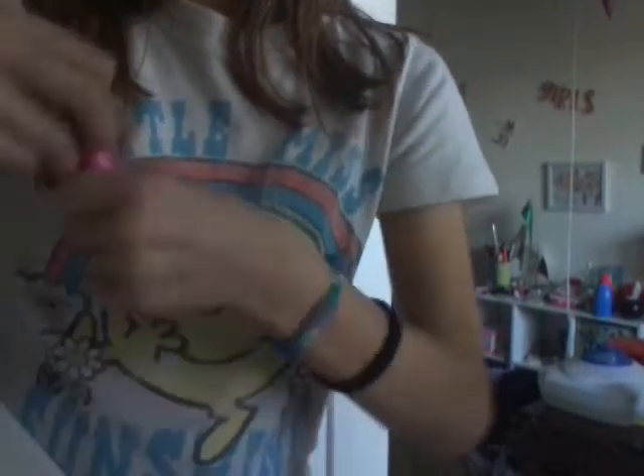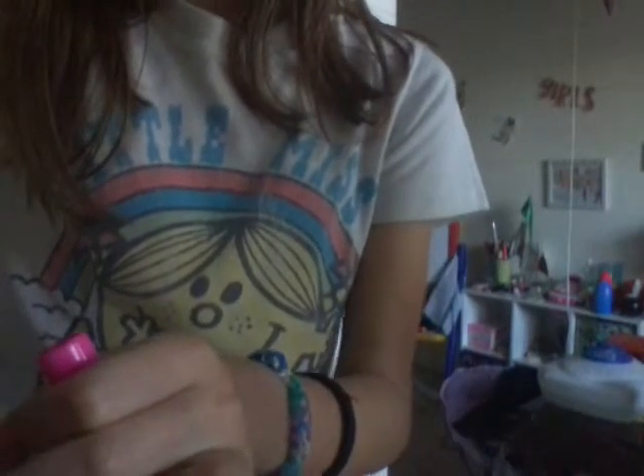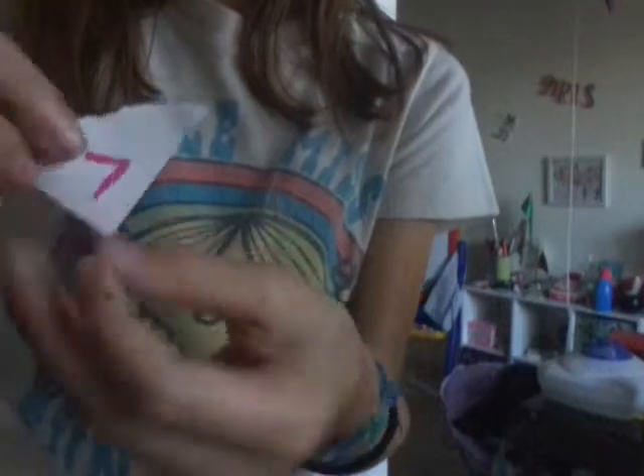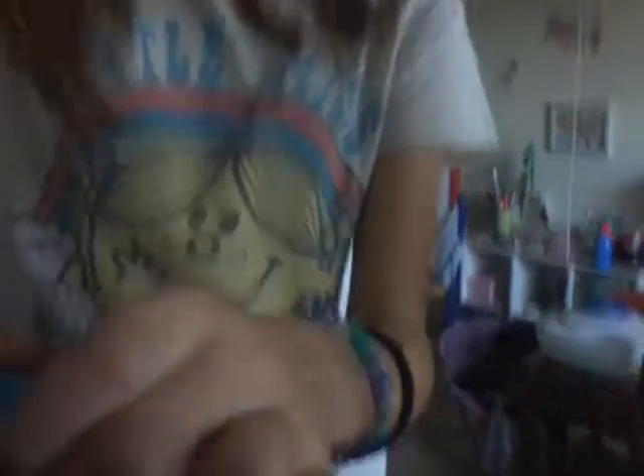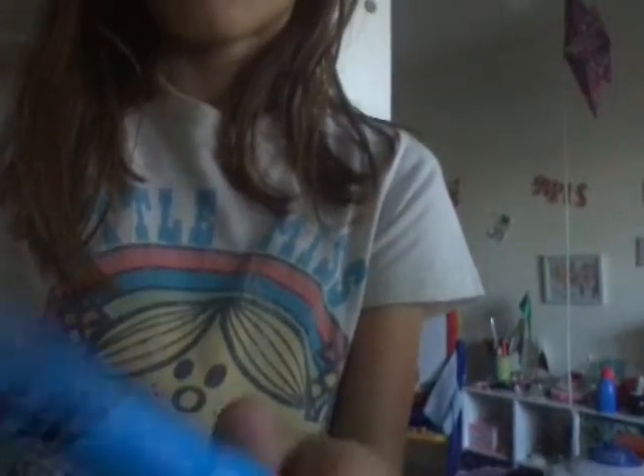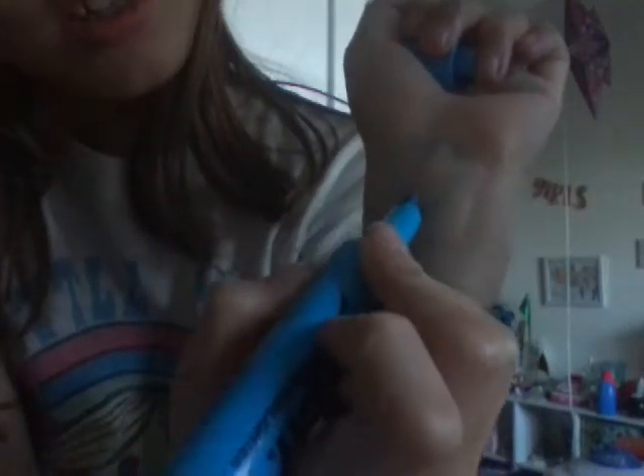So what you're going to need to do is draw the sign — sometimes people plan this out, and really this is my first time on YouTube. So you're going to draw this sign but turn it upwards. And what you're going to do is just dab it on there like I did. I dabbed it on there.